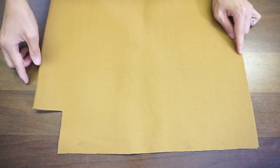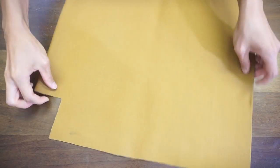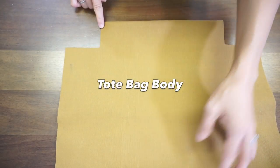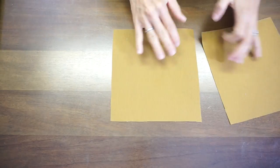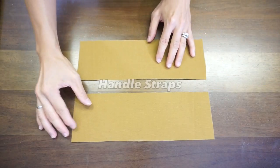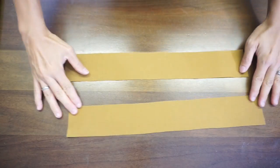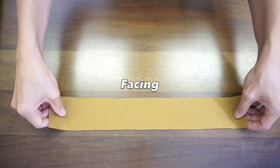To make the tote bag body, fold a piece of canvas material in half and cut 16 inches by 15 inches with an 11 inch by 2.5 inch flat bottom folded center tack. Two pocket pieces that are 8 inches by 7 inches. Two handle strap pieces that are 3.5 inches by 11 inches. Two facing pieces that are 2.25 inches by 16 inches.